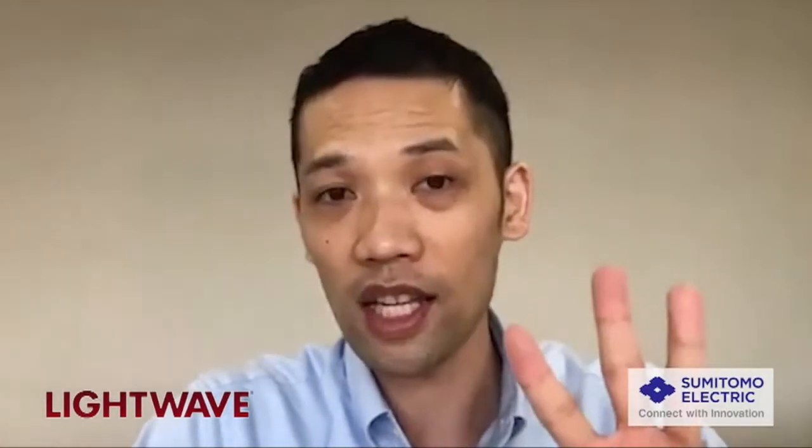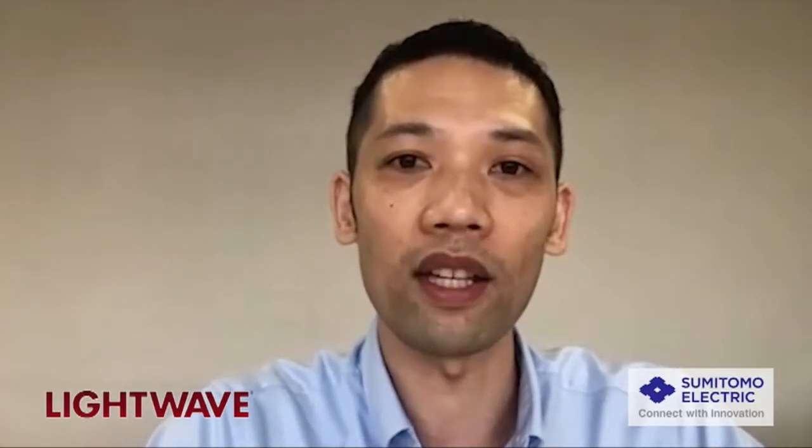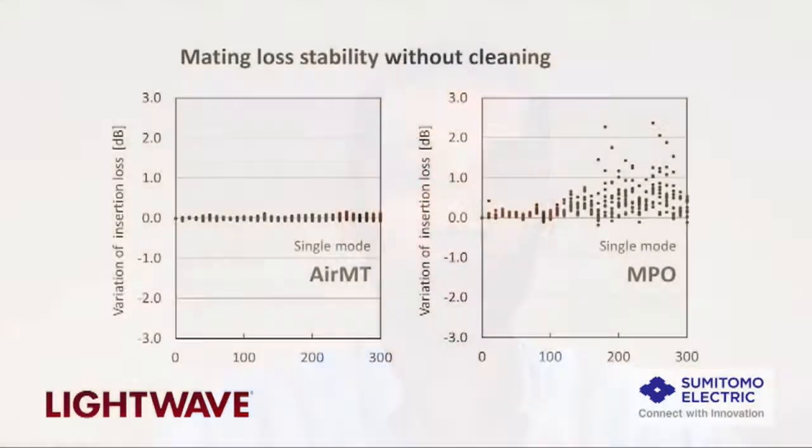The AirMT is a multi-fiber interconnect technology that works with both single-mode and multi-mode fibers. There are three key benefits compared to conventional MTs and MPOs. Firstly, it's dust tolerant, meaning they can be mated and demated repeatedly without cleaning. The graph on the left shows the insertion loss remaining consistently low even after 300 continuous mating cycles without cleaning, whereas for an MPO, as you see on the right, the loss increases significantly.